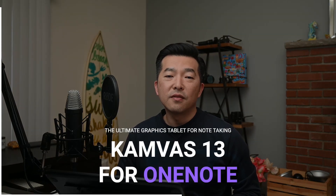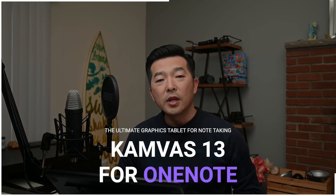As you know, I'm always on the lookout for the best devices to use with Microsoft OneNote, and today we have something very exciting to review: the Canvas 13 graphics tablet. I've tried a number of note-taking companions like the iPad, the Wacom tablet, and even a touchscreen monitor, and today we'll see how the Canvas 13 stacks up against the others.